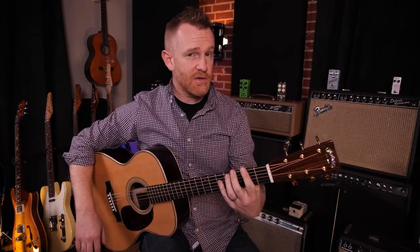What does it mean to damp strings in music? Damping a string is when you touch the string but not hard enough to get it down to the fret.